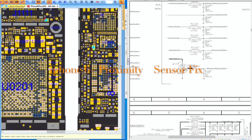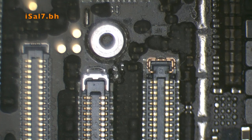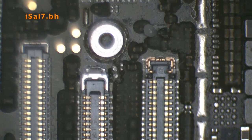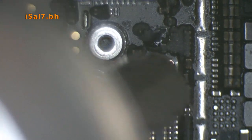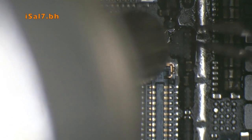Today we have an iPhone 6 Plus with a proximity sensor problem. This was due to a missing MOSFET — it's not always the proximity sensor itself, it could be the MOSFET. I used the same MOSFET from an iPhone 6, installed it on the iPhone 6 Plus, and the proximity sensor started working again.